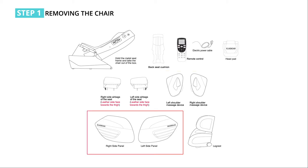Take out the left and right armrests from the box carton. Be sure to hold onto the two sides of the armrest and take them up slowly. The armrest is placed upside down in the box. Place the armrest flat on the ground or the table. Be careful not to scratch the armrests.